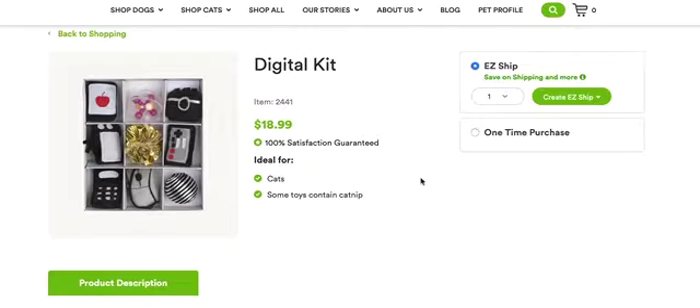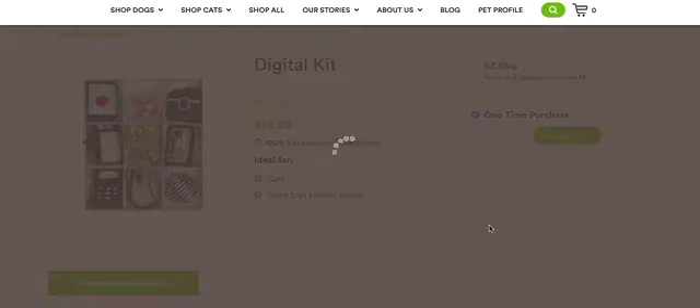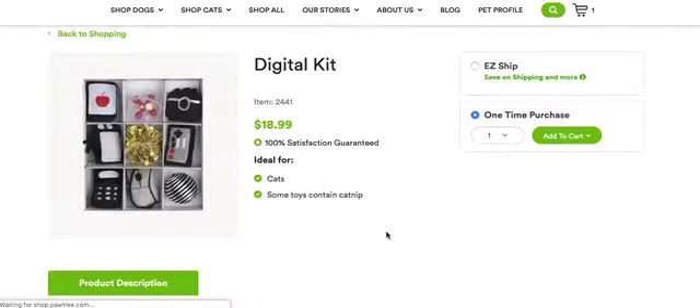If you don't want a toy on an easy ship, select one-time purchase, and you can add this to your cart. It requires 271 Paw Points. I have that in my balance, so I've added it to the cart, and now I will go check out.